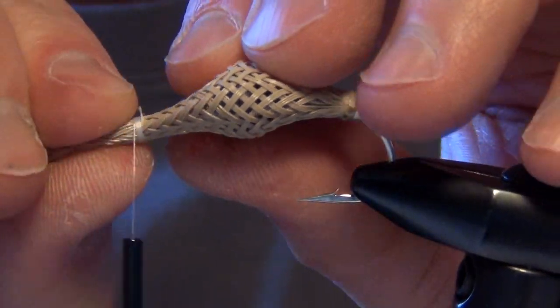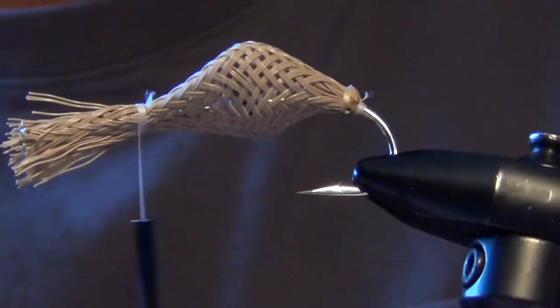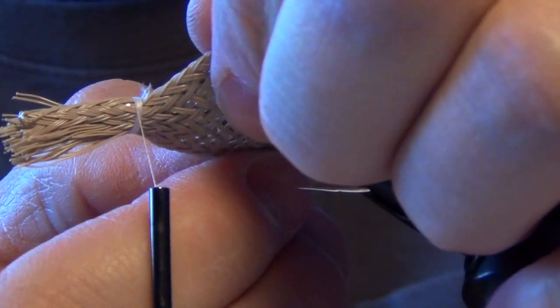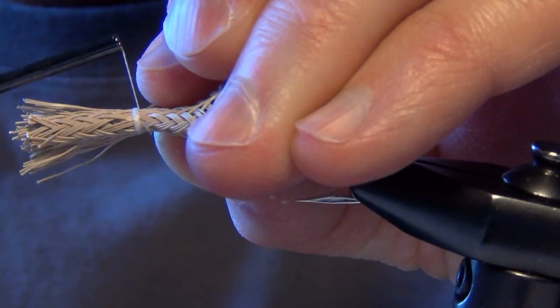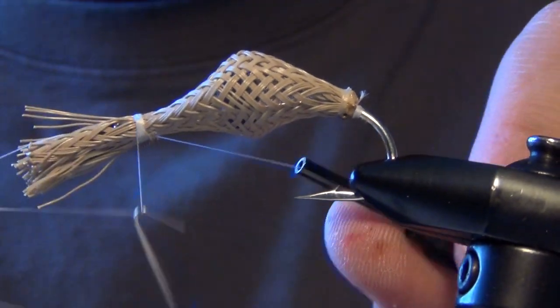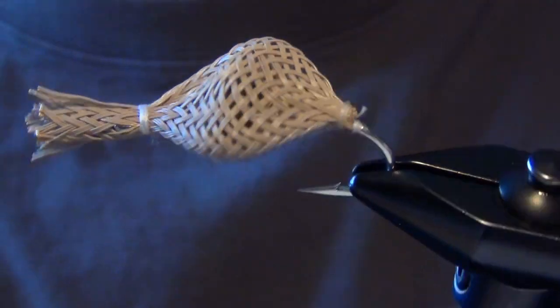Once I have the tubing captured, what I like to do is pull on the wide part of the crab — basically pull it sideways. That's going to put more flex into the sides of the crab where I want to get the bulk of the body formed. I don't want it to flex vertically, so I'll pull on it in the area where I want to create shape, which is width-wise. I basically just need to lash it down and capture the material, then whip finish and use the superglue trick.